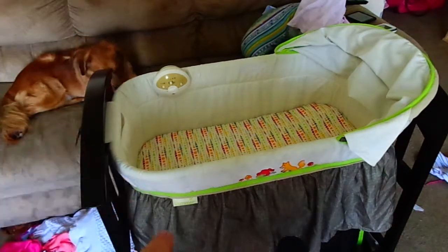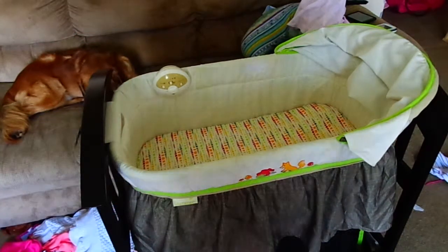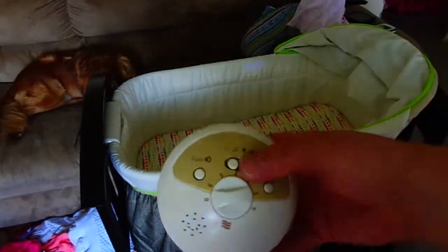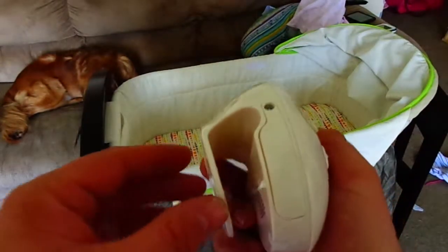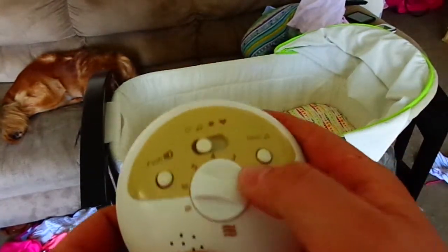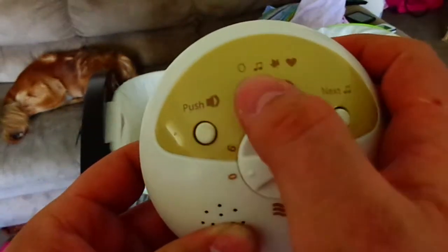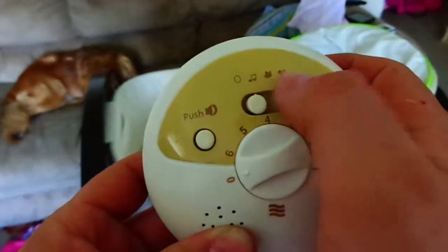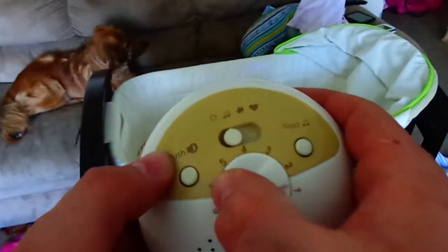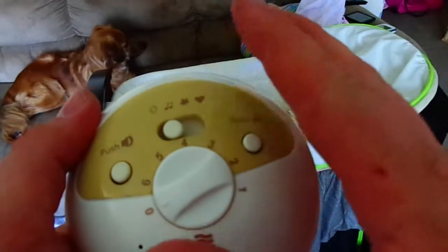The brand is Summer. It comes with this little box that mounts right on the side of the bassinet. It's got different vibration settings, and it'll play different sounds — music, nature sounds, or a heartbeat sound — along with volume control and different songs. It's actually pretty nice, though the music sounds a bit cheap, but what do you expect? It just comes with it.